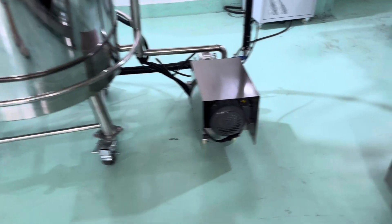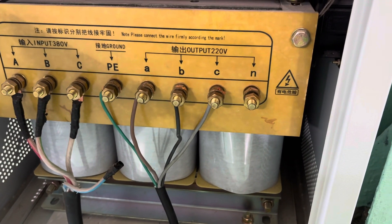This is 220 three-phase — you will see, 220 three-phase.